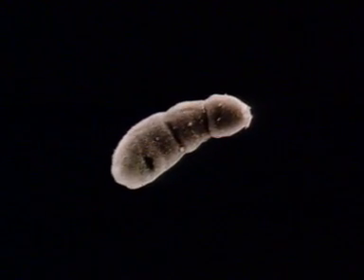Here, cercariae are penetrating the tail skin of a mouse. They attach with their suckers, digest, and wriggle their way through the skin. Once the body is inside, the tail drops off but remains active. The parasite, now called the schistosomulum, is safely within its new host.